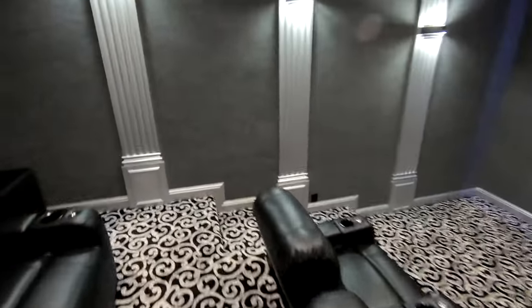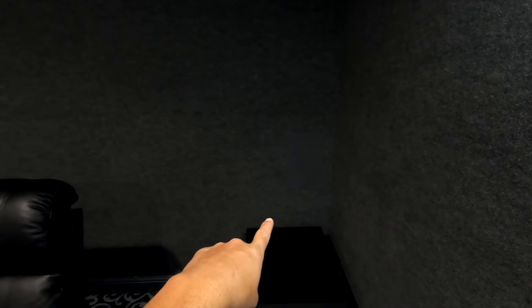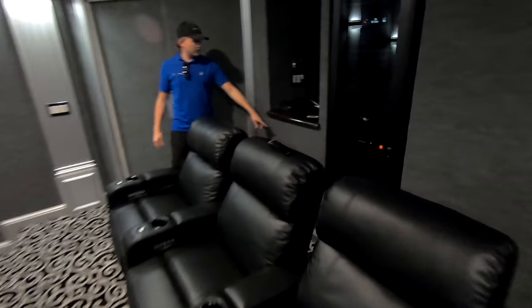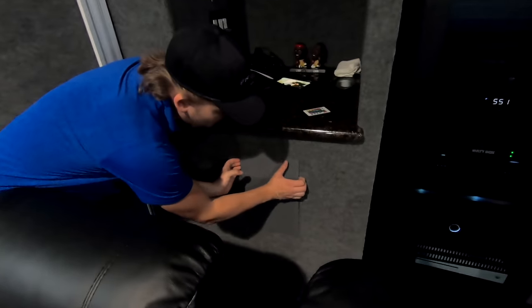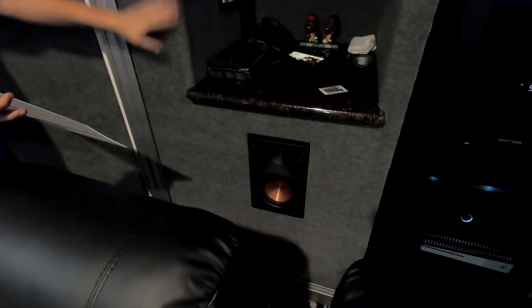Over here we have the surround left, and then the back of the room. Literally, you can't even see these things — they just blend right into the wall. It looks awesome. We have our rear left and rear right. They also did some acoustic treatment on all the walls — acoustic carpeting.